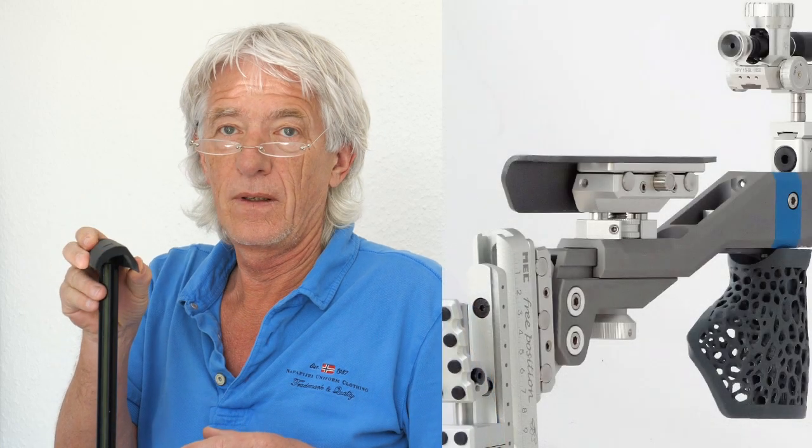Hello again. Today I want to tell you about one very important part of your rifle, and this is the cheek piece.